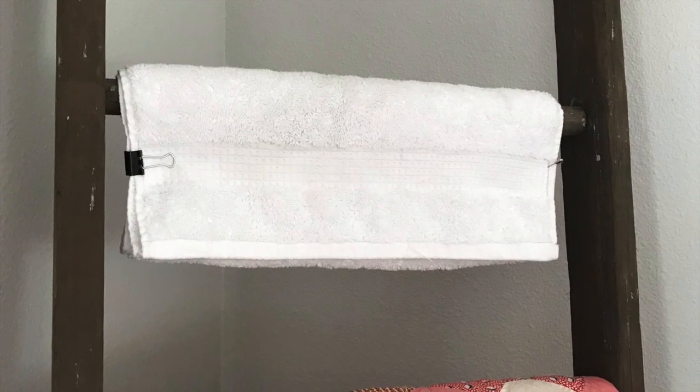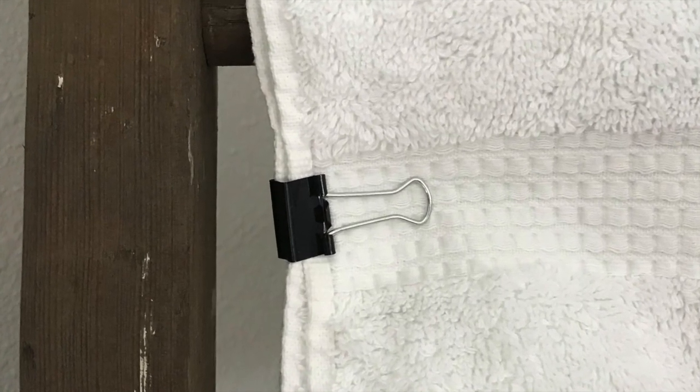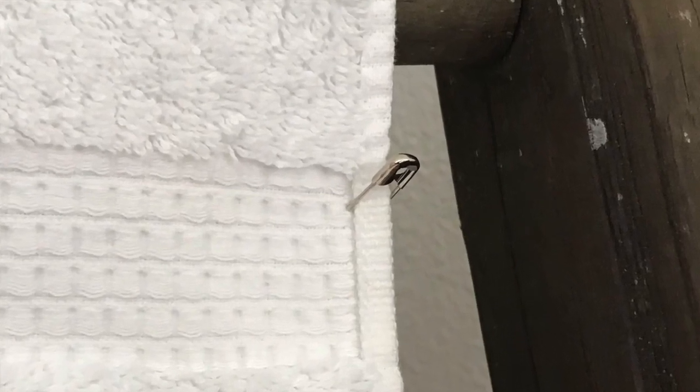The easiest method is to wrap a white cotton hand towel around the rung and secure it with either a binder clip or a safety pin. It will make a safe and quick barrier between the wood and your quilt.